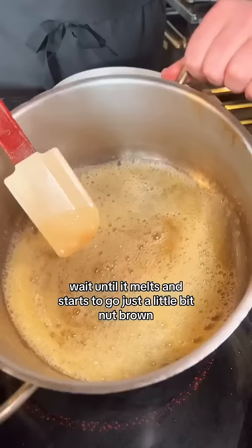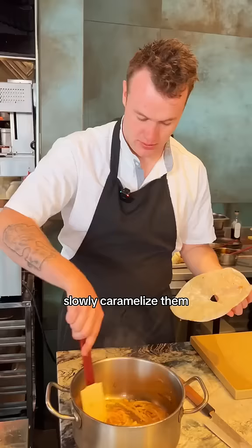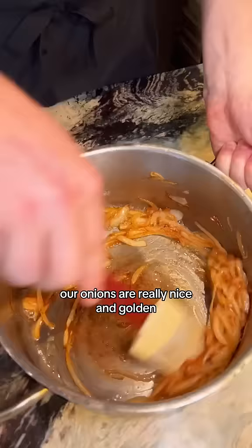Knob of butter — don't be shy. Wait until it melts and starts to go just a little bit nut brown. Place your onions in there. You want to cook them originally on a nice high heat. Cook them until they start releasing their moisture, then add your cartouche on top and just slowly, slowly caramelize them.